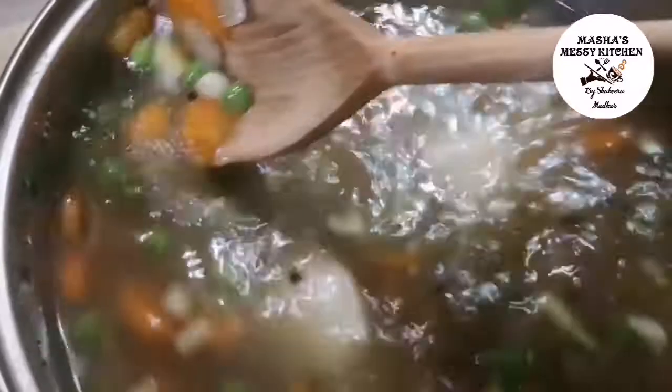Add it all in as well. Add the chicken to the pot — this makes a 3-4 serving soup. Cook the chicken for 10 minutes.